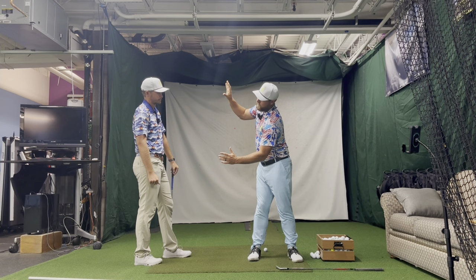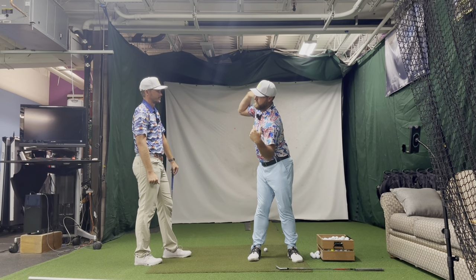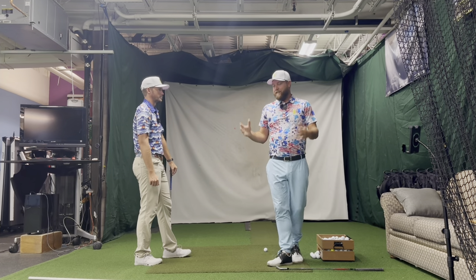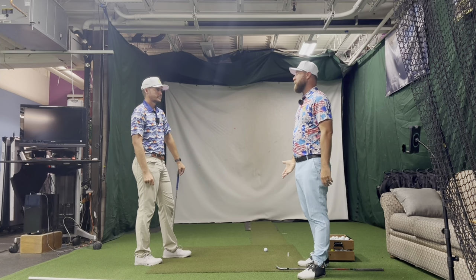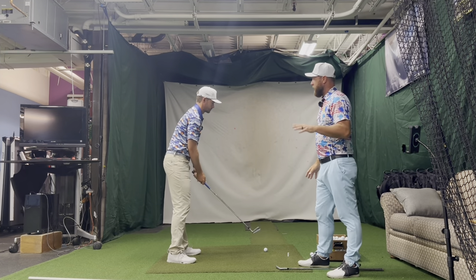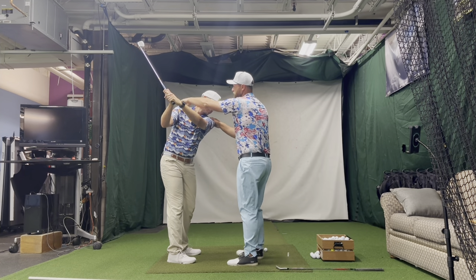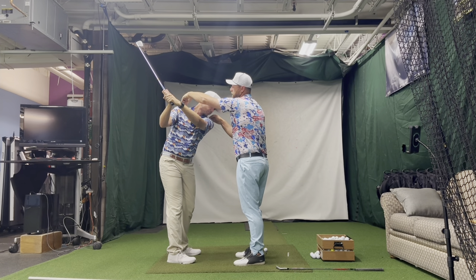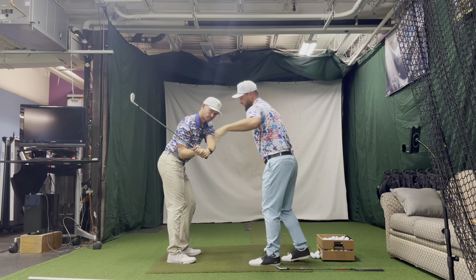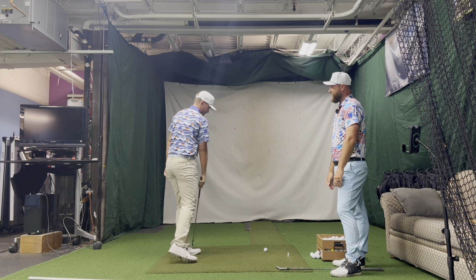Now we talk about bouncing spirals a lot — scap elevation, scap depression. It's really bouncing between those scap movements. We're bouncing scapula movement. So if we're in elevation, this is in depression. Now go depression, elevation. There you go. So now from here, heavy hit, protract. See ya.